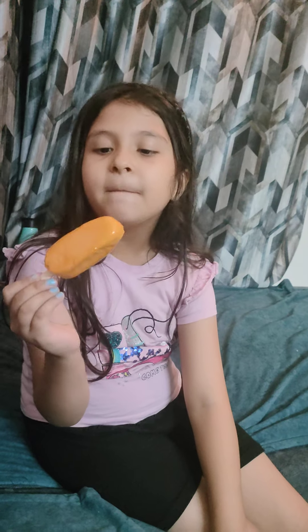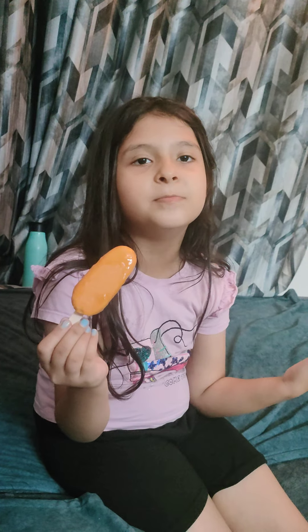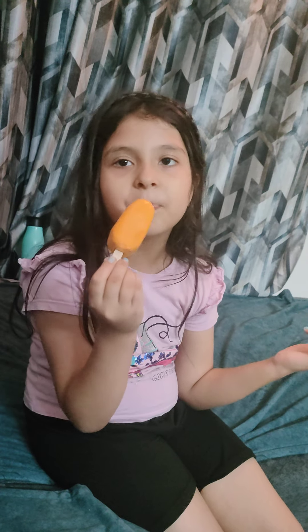How are you feeling? Are you eating a mango? The mango is icy icy or it's a milky? It's icy and a little bit milky. So, try this.